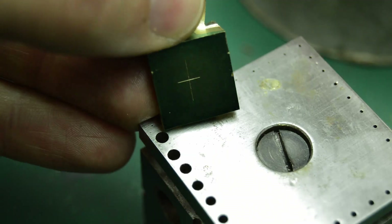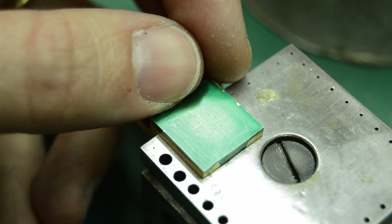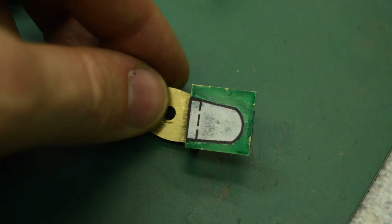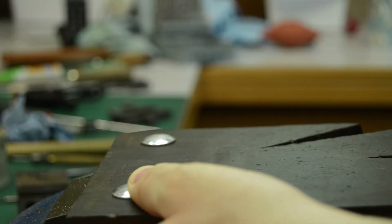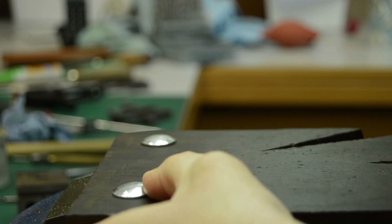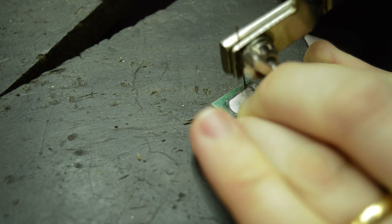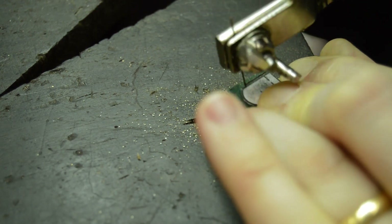With the crosshairs now marked giving the location for a center part, another template is cut and glued on as an aid to sawing and filing the upper section of the clock.